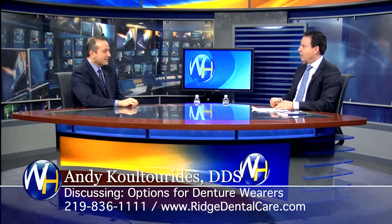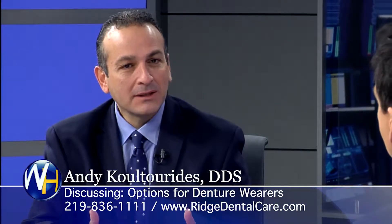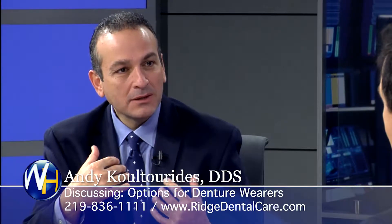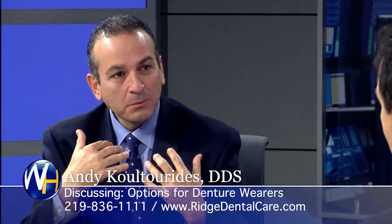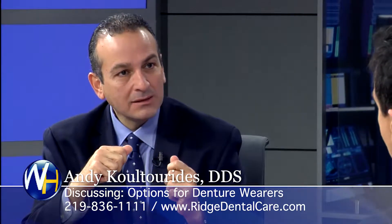So, denture wearers — what are their options when it comes to dental implants? With many dental implants, for denture wearers, especially for the lower arch, if we put a few implants in there, we can actually lock that denture in place so that it doesn't move around anymore, so they can bite into things.